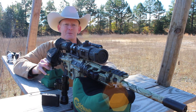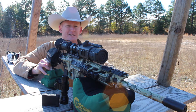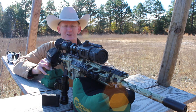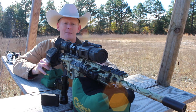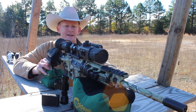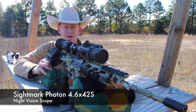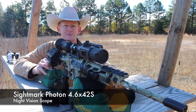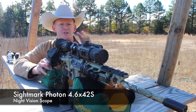As you know from our Facebook page, Twitter, and Instagram, we have been working on some night vision technology and thermal. This is all new for me, and it may be new for you. We have been able to acquire a Sightmark Photon 4x6x42S, which is a digital night vision scope.